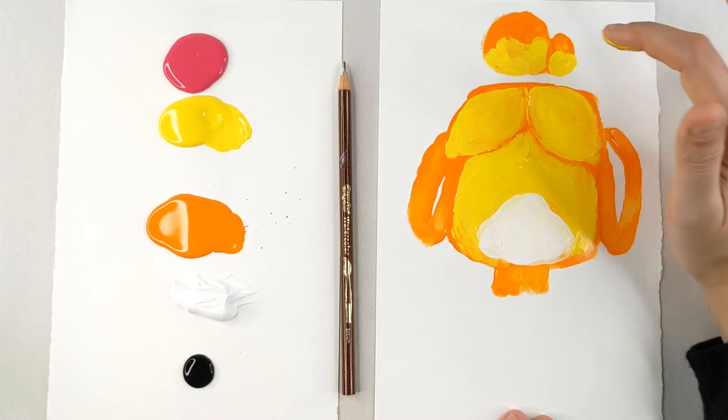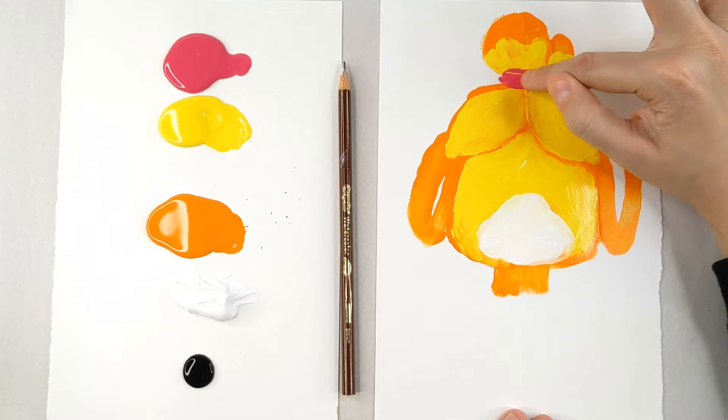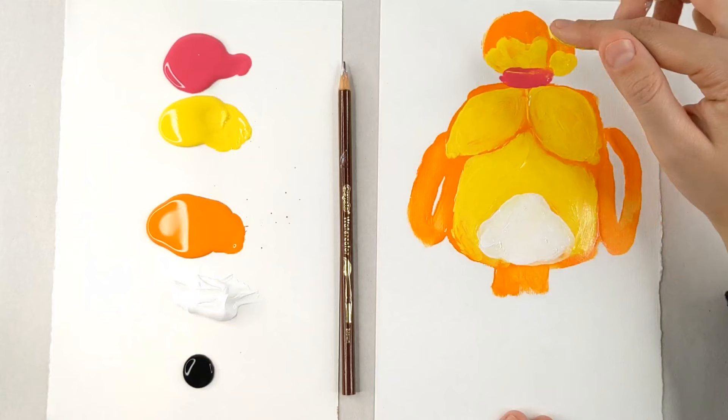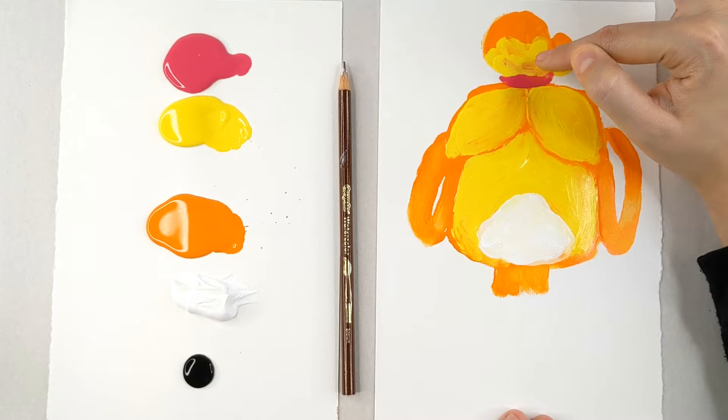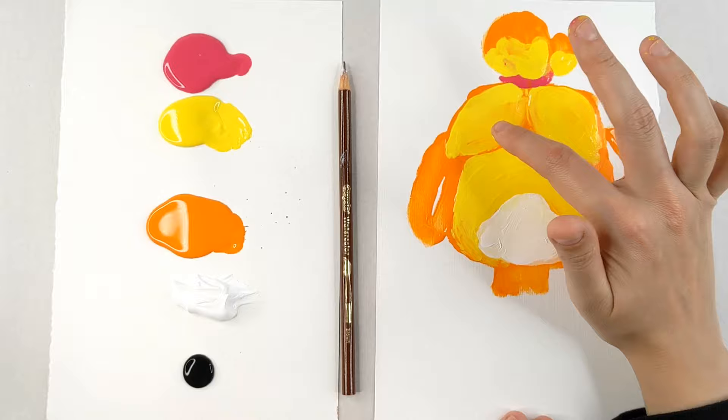But you can't have a ponytail without a hair tie. So going into my hot pink, we're just going to do a light line and that is going to be her ponytail that keeps her hair all in place. I'm going to just make sure that I cover that up just a little bit — you don't have to, but I like to. Just make sure that it stands out in the background and her hair shows over top of it.